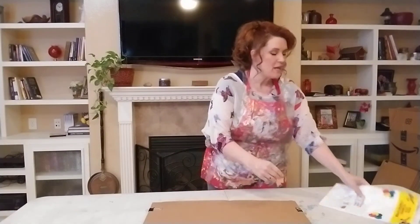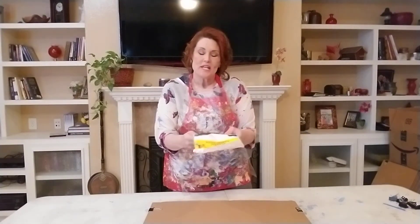We have this tablecloth and it's really long, so you can open it and stretch it out and cut it in half. Half can go on the table and half can go on the floor, especially if you have carpet.